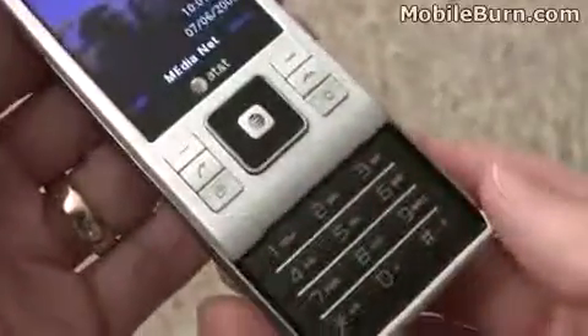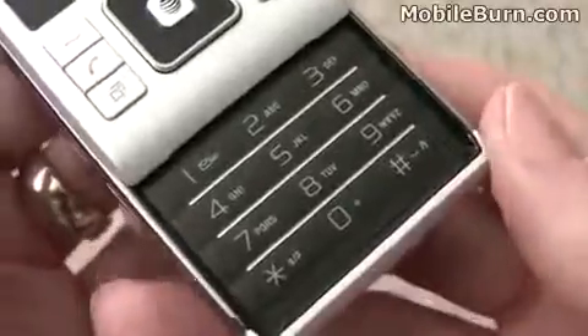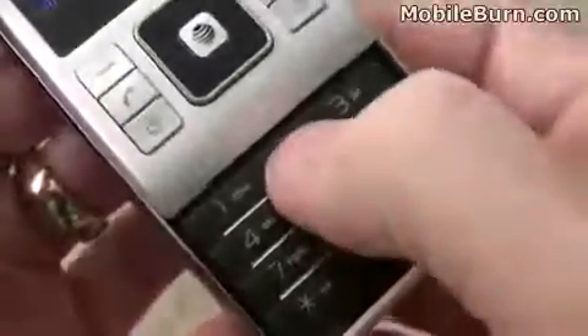You can see it's a slider device. It has a fairly simple keypad with no individual keys, but the keys do offer a very nice feel with good tactile feedback.